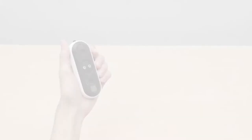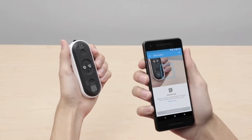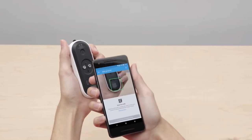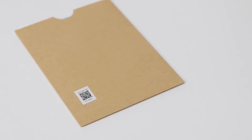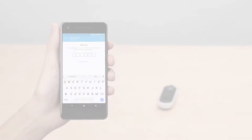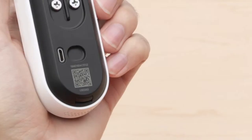You'll scan Nest Hello's code with your phone's camera. If you're having trouble scanning the code, make sure you have good lighting and that you're not casting a shadow. Start with your phone about a foot away and slowly move it closer to the code — it doesn't need to fill the box in the app to scan. You can also try scanning the QR code on the envelope in the box. If you still can't scan the code, tap Continue without scanning so you can type it in manually. You'll find the 6-character code on the back of your Hello.